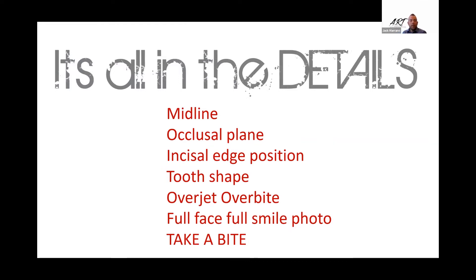Often I hear at the prototype try-in: what am I looking for? Think of dentures. Removable technicians do a great job at this because it's everything they do. If you're doing a maxillary denture, you're taking everything into account — the midline, the occlusal plane, the incisal edge position, the tooth shape, the overjet, the overbite. All of that is so very important. The gingival architecture, the tooth mold — are they tapered, are they square? I want to take that full face smile photo and take a bite at every appointment. We'll remount, make adjustments, and move forward.